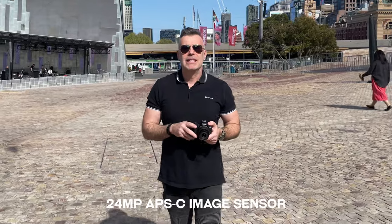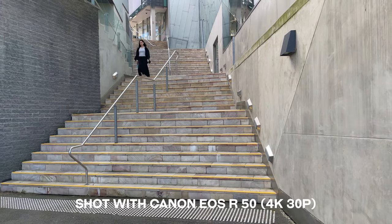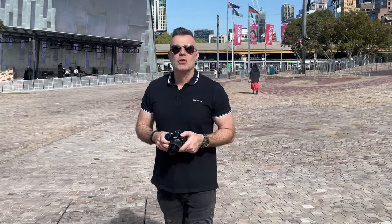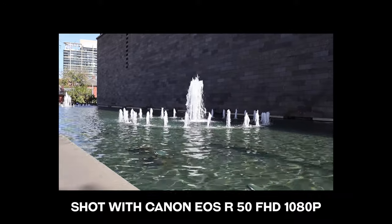It's got an APS-C sensor shooting at 24 megapixels and of course it shoots at 4K 30p, which is great for vloggers. It doesn't have 60 frames per second in 4K, so if you want slow motion video you'll need to drop down to 1080p. There is a higher model, the EOS R10, which shoots in 4K 60 but for a limited duration.